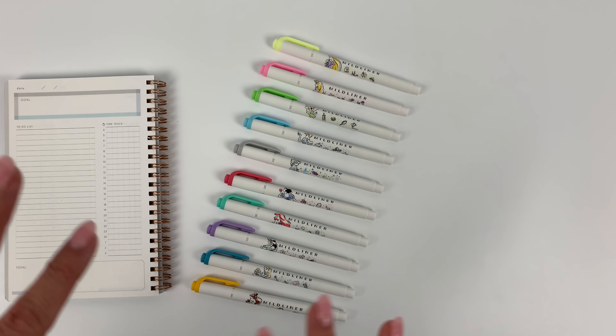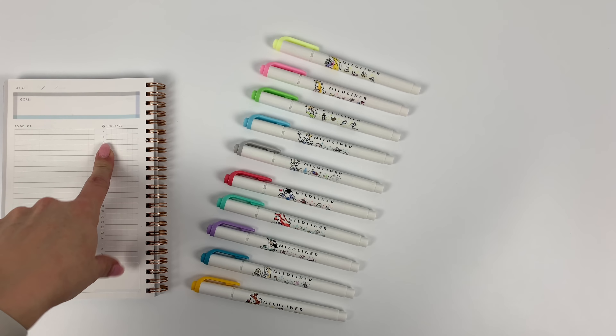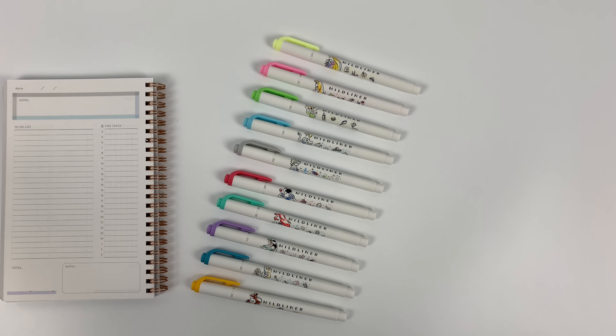I'm actually not as good with my princesses as I am with my colors, so I might get some of these princesses wrong, but if I do I'll just annotate the video. I'll swatch them for you too, just in case you're one of the only one percent of the universe that isn't familiar already with the Mildliners.